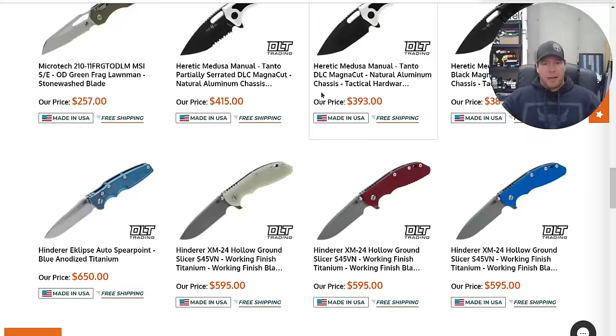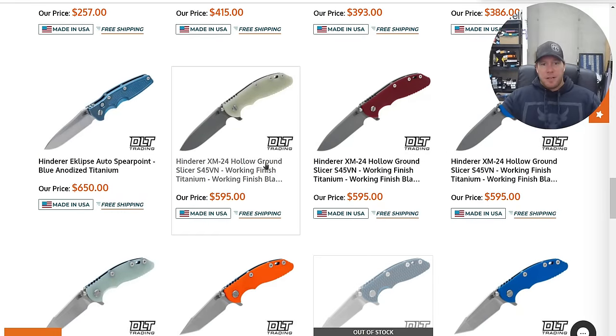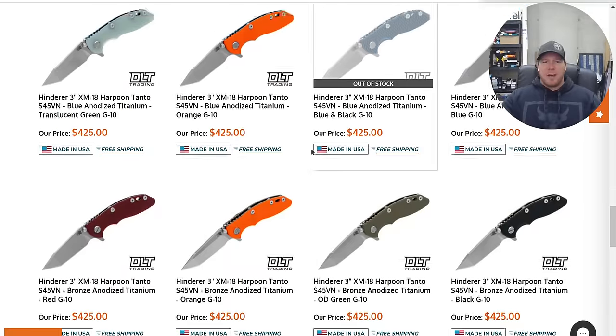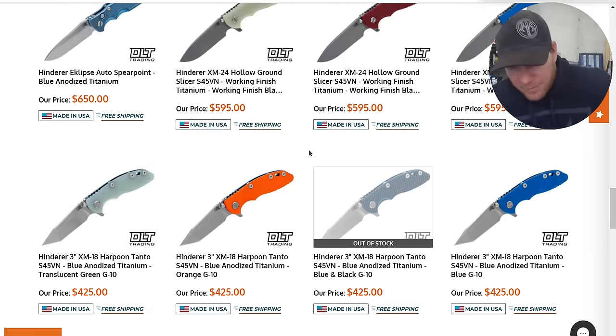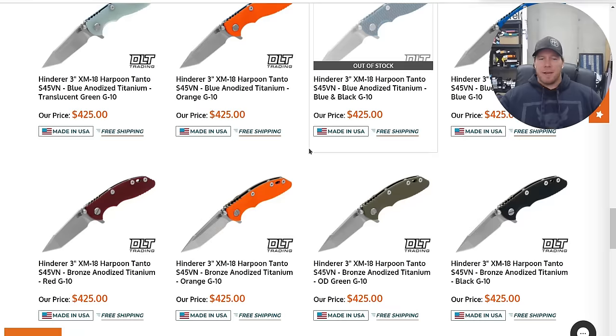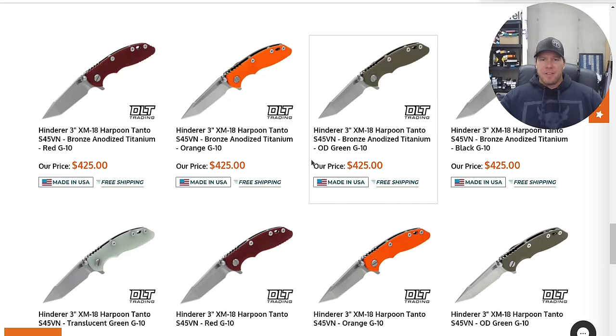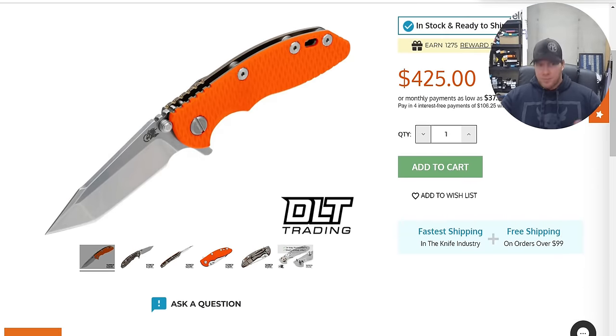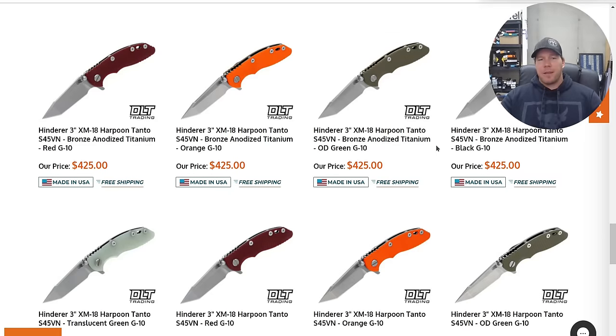There are a ton of Microtechs here and also some Hinderers left. It does not surprise me that the three-inch ones are hanging out. When DLT orders a drop of Hinderers, I bet they order more than anybody else on the internet — the largest batches. These are three-inch Harpoon Tantos, and personally I'm glad they're in S45VN. I think that's the steel that Hinderer does the best with.